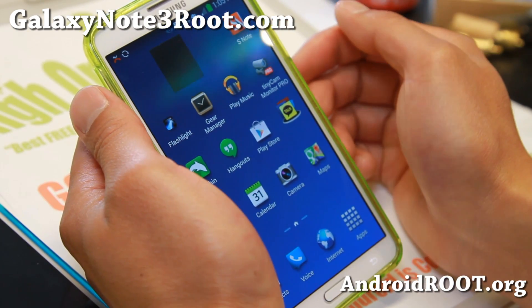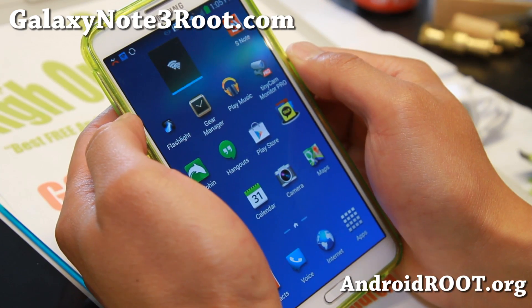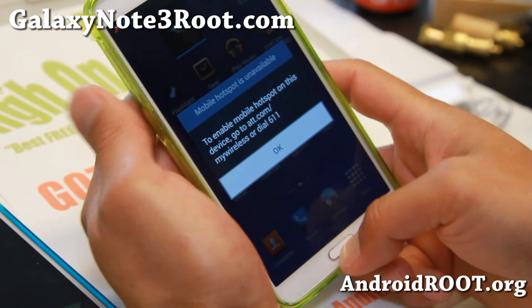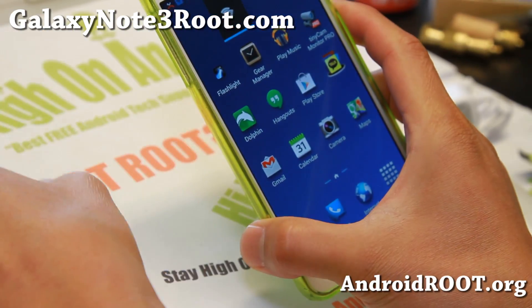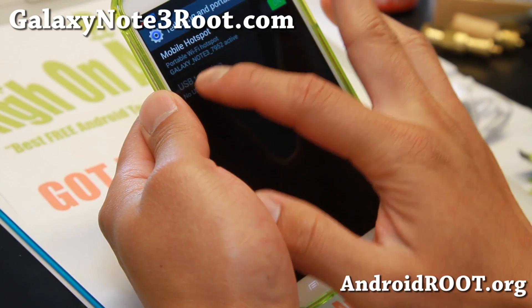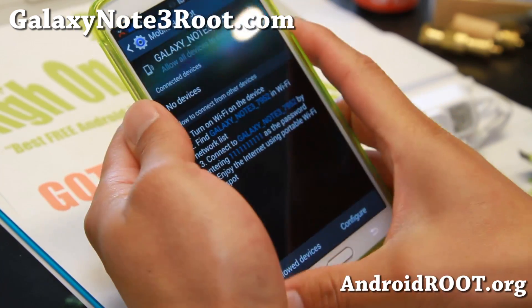I'm going to go ahead and hit it — it should work now. And there we go, you should get tethering or hotspot active. You might get a sign verifying — just ignore it, hit the home button as long as that signal is on. You can also configure it. I've got it configured to Galaxy Note 3 7952 with ones as my password.